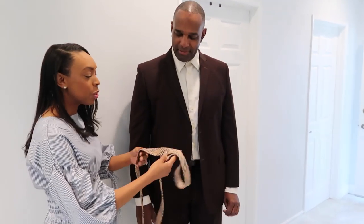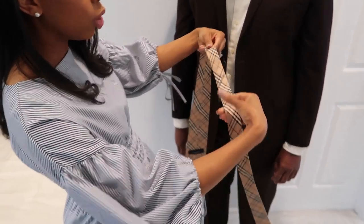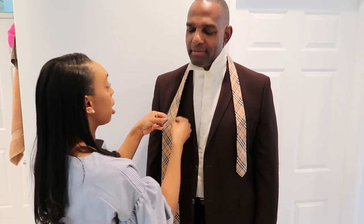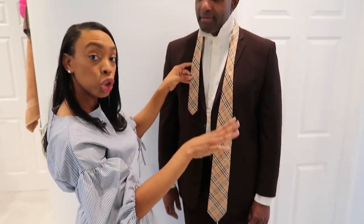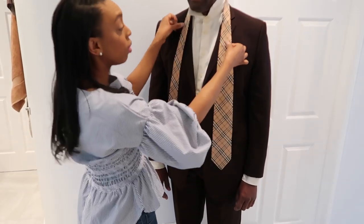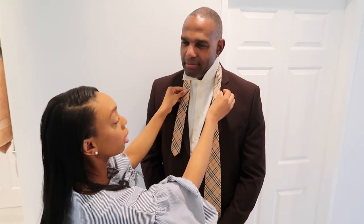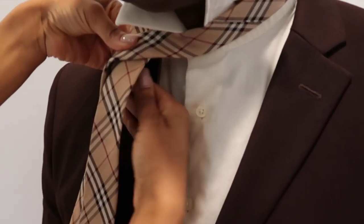Now ladies, it's time for what you've been waiting for — we have to learn how to tie a tie. My husband's a little tall, so you want to give yourself a little wiggle room. First, make sure you pull the collar up — the collar has to be up for the tie to go under it. Because he's tall, I'm positioning the tie about right here. If your husband is shorter, you'd have it a little bit lower. Now here's the secret: you have two flaps — a long flap and a short flap.